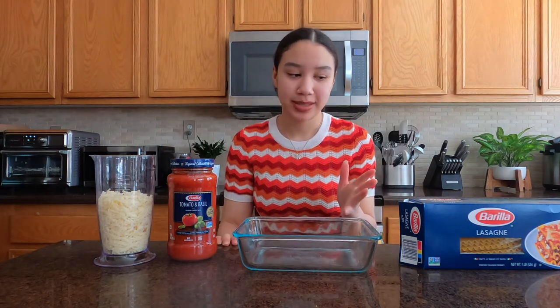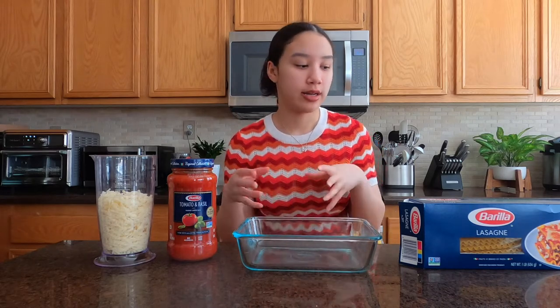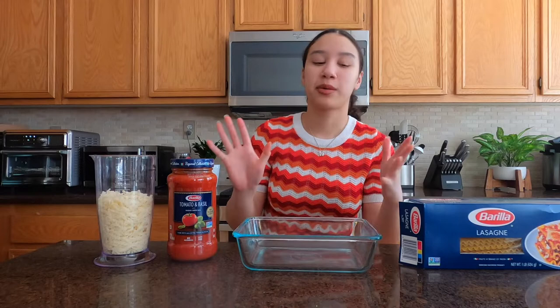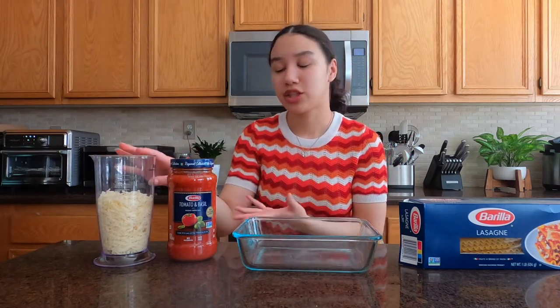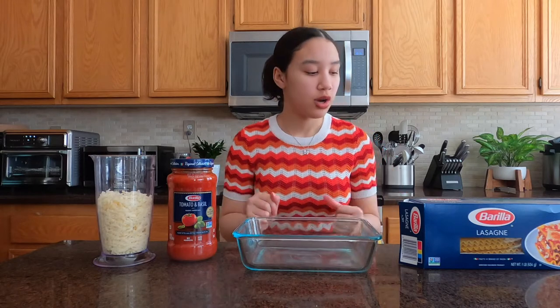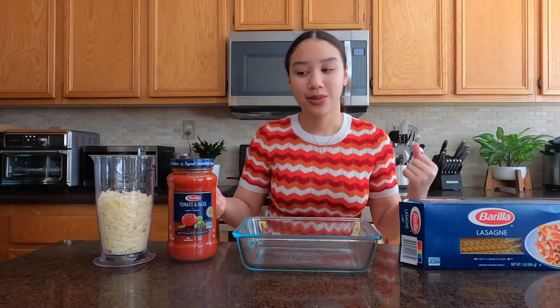Hey y'all, MK here and welcome back to the cookery. Today I'm actually going to be doing something I have never first-hand made before — I've only had it from Stouffer's or like a pre-cooked type of thing. So today we're going to be making some lasagna. This is going to be a super basic and simple pasta sauce with cheese type of thing, so we are just going to dive right in. This is my first ever experience with it, so let's see how it goes.